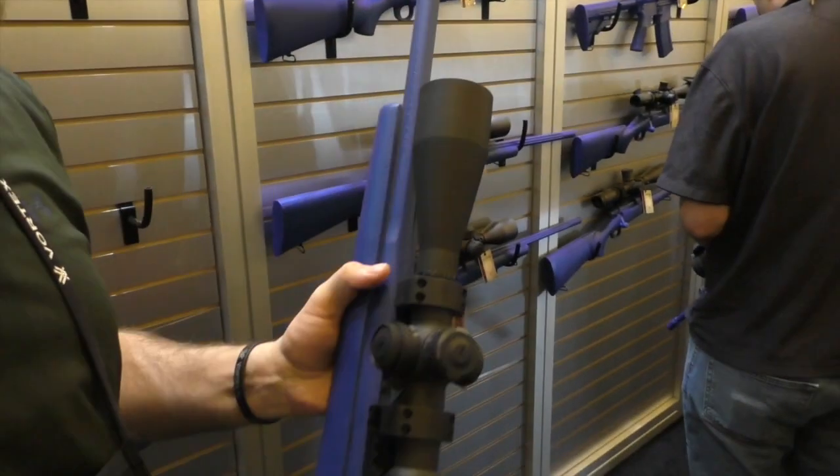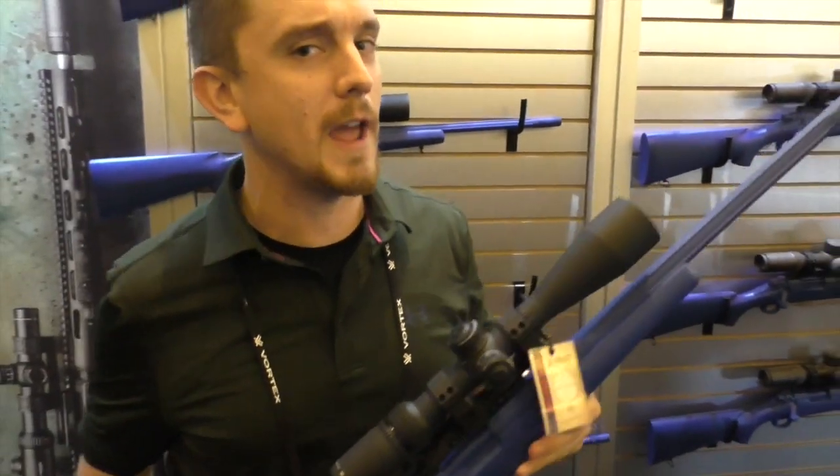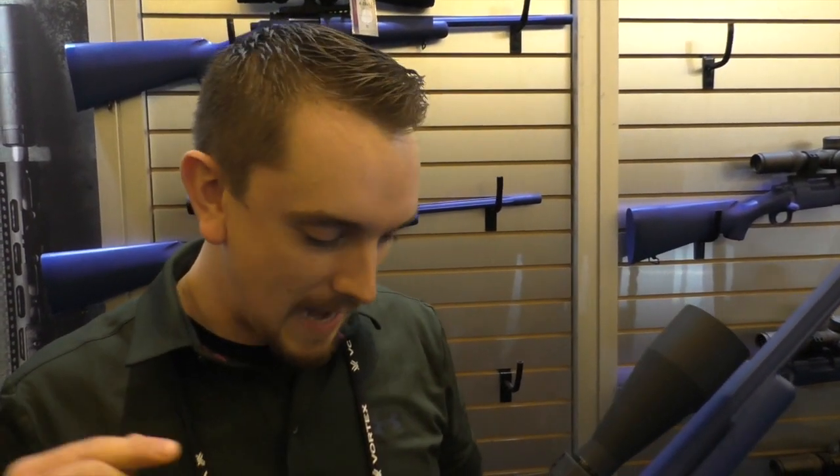50mm objective, 30mm main tube. For you guys who were a little concerned about the weight of the Gen 2 4.5-27, we took heed of that advice. This is 20 ounces lighter than the Gen 2 4.5-27 — that's a whole scope lighter. We did not sacrifice any quality or ruggedness. This thing is as good to go as that Gen 2 4.5-27 is. They're both tanks, they're both port-proof.